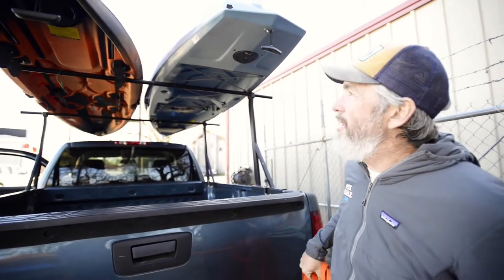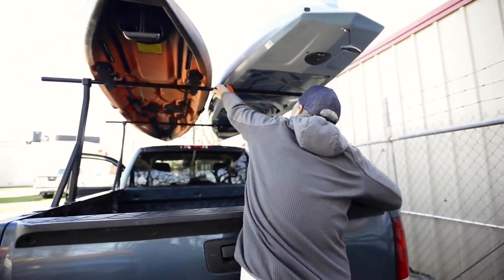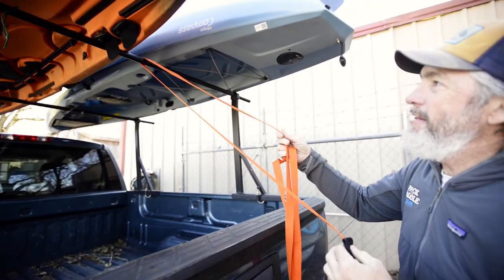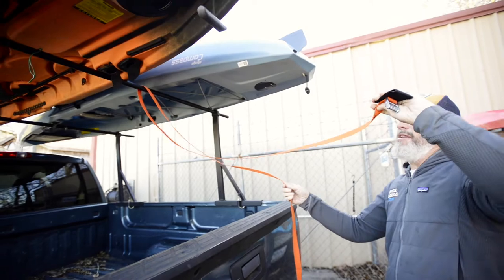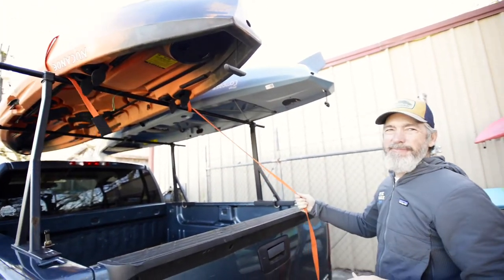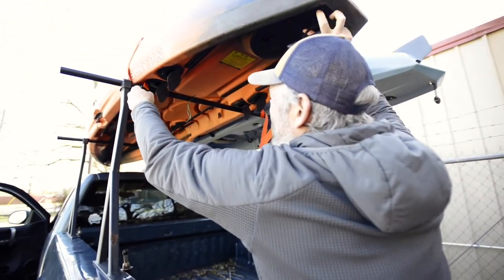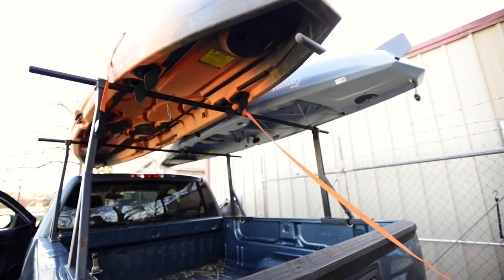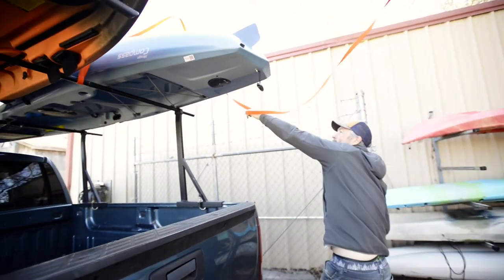To start, the way we do it, we start in the middle and we'll pass the strap through the rack. One side is going to go over one boat — I'm going to throw it just like that. That's the buckle side, so we're going to keep the buckle side pretty short and then I'm going to flip this side over the boat.